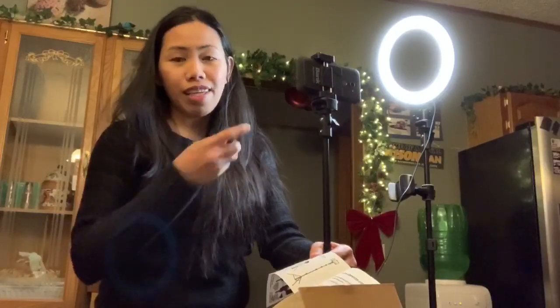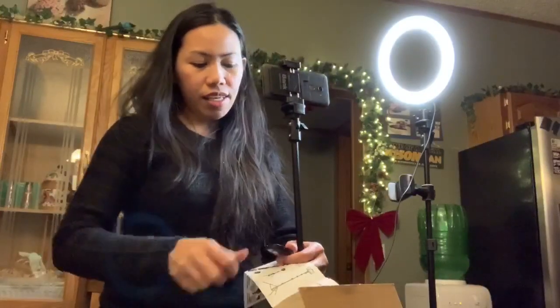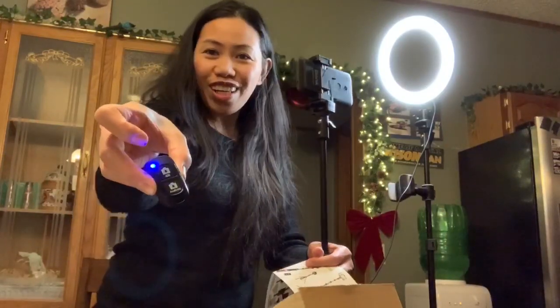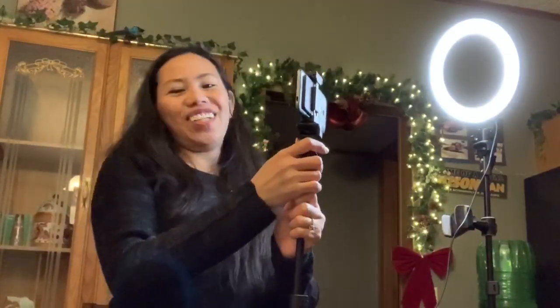I know this is the tripod selfie with the ring light. When you take a picture or video, you just use this one. So let's see — oh, with the battery — it's nice. It's on! And we're going to open it up here — up, up, up. Okay, that's amazing, fantastic!